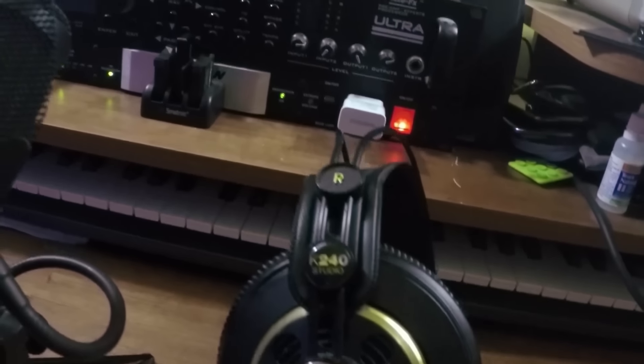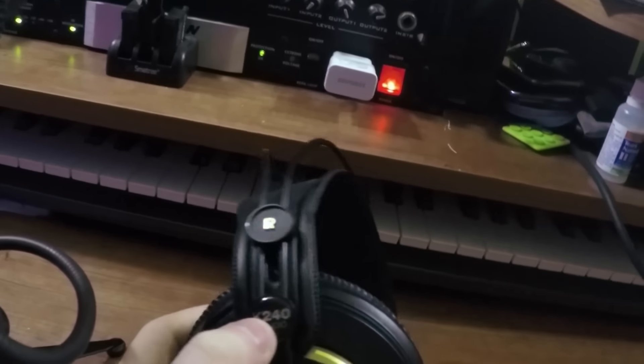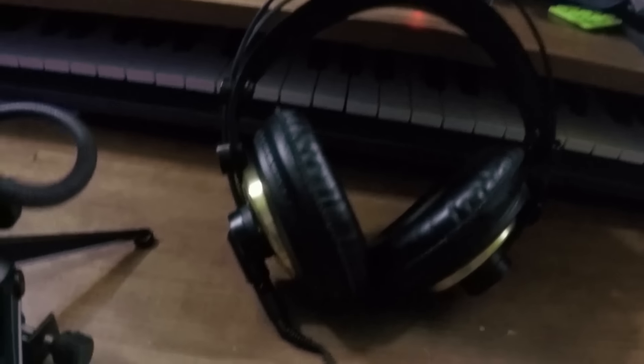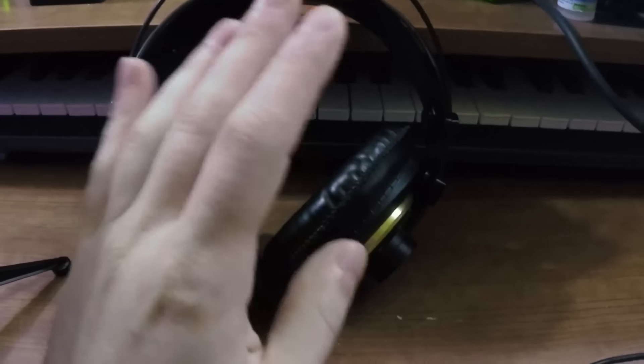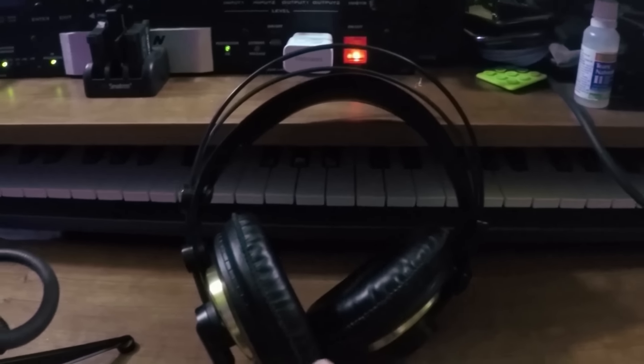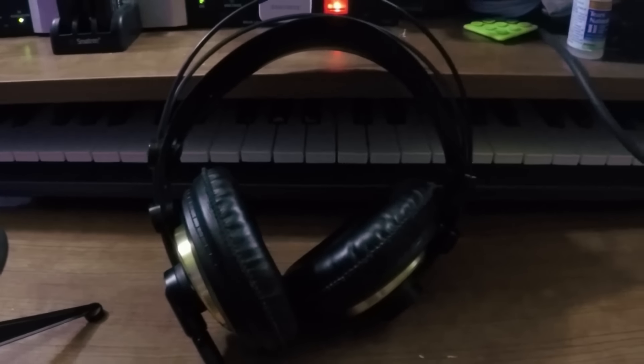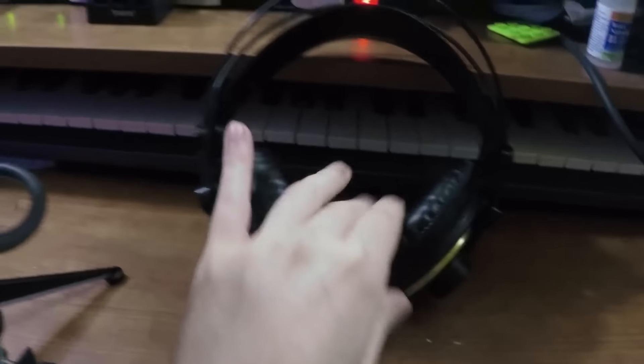As for the headphones, I'm using AKG K240 Studio. These are not great for gaming — they're not optimized for that. These headphones are mainly for audio mixing and whatnot. They're great because they're half open, which is not necessarily what you want for gameplay. But I like the look, and they're extremely comfortable.